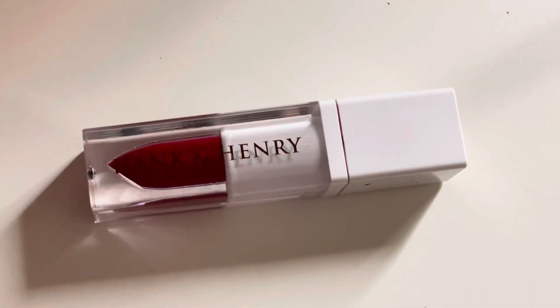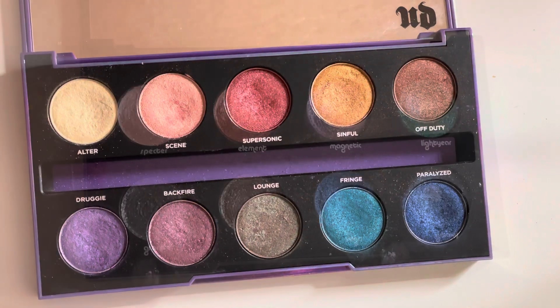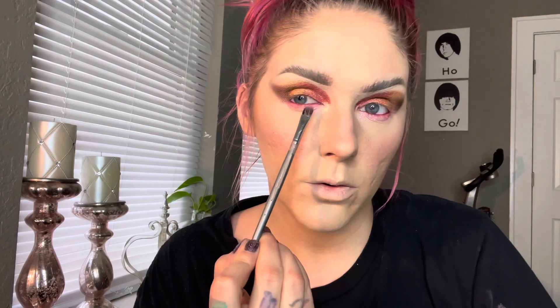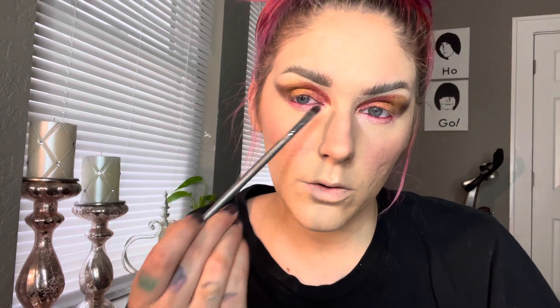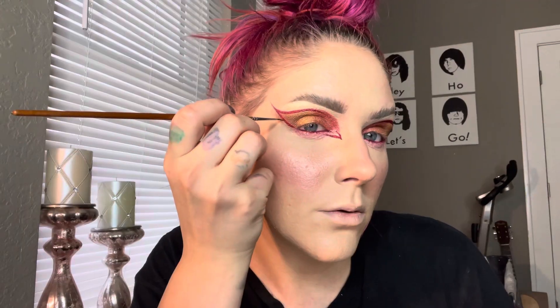Now we're going in with Hank and Henry's Henrietta liquid lipstick and I'm just placing that into my waterline area. Now I'm taking the shades Scene and Alter from the After Dark palette and the shade Specter from the Moon Dust palette — those are all going to go on my lower lash line area — just doing a little graphic liner using that same liquid lipstick.